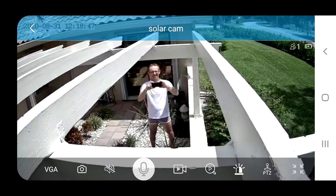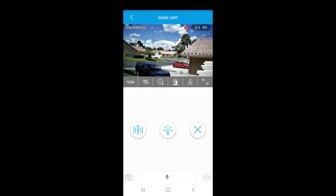Another feature: you can see the left button right here — you can click on it and the camera speaker will play a police siren, so you can scare somebody at night.